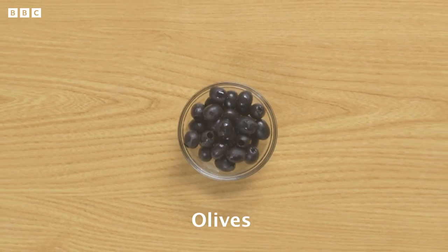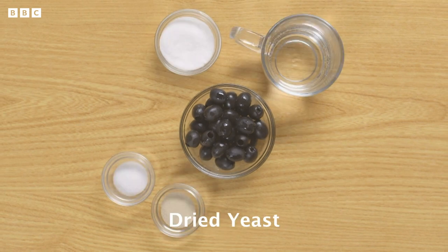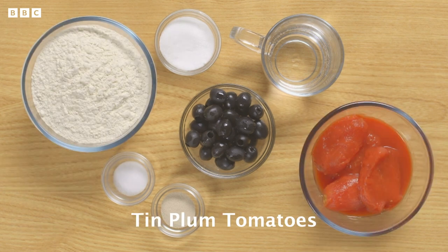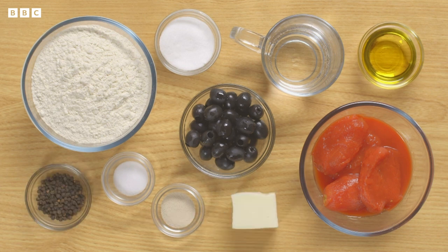As well as olives you'll also need sugar, salt, water, dried yeast, strong white bread flour, tinned plum tomatoes, olive oil, black pepper and mozzarella cheese.